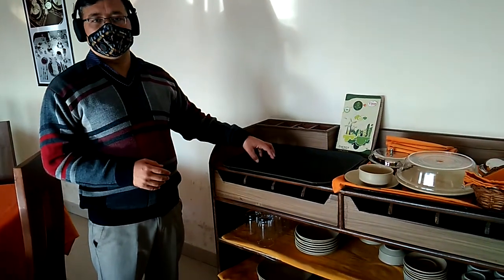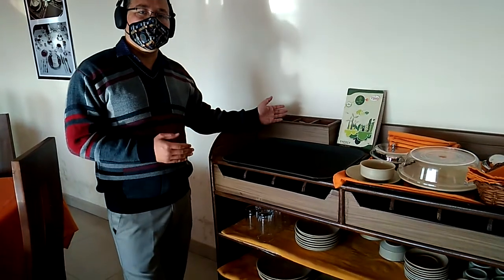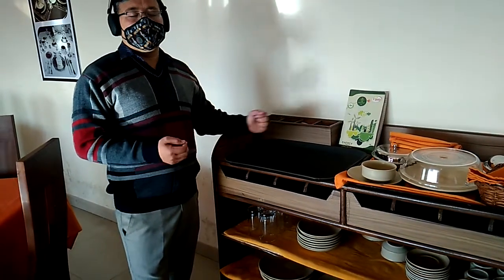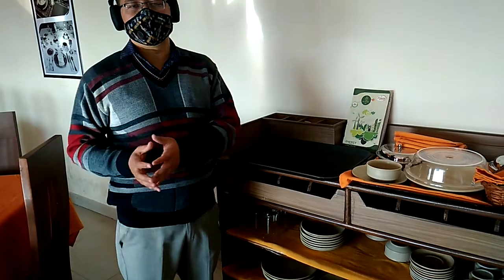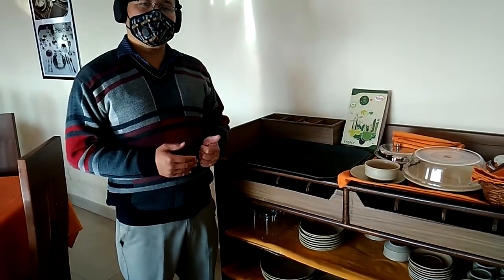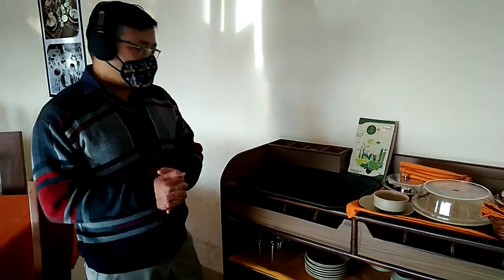If you have been using it in room service to serve food items to the guest room, then it will be called the room service tray. Whereas if you have been using this tray for clearance purposes — maybe inside the restaurant or in the banquet — then it can be called the clearance tray.